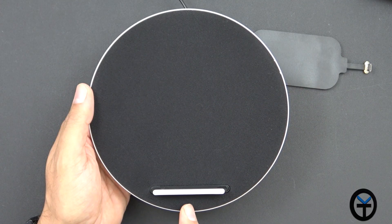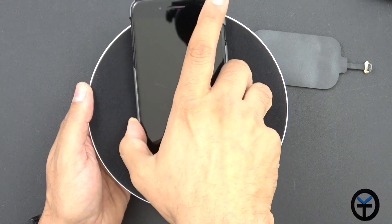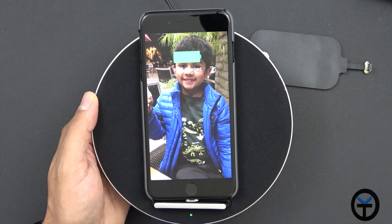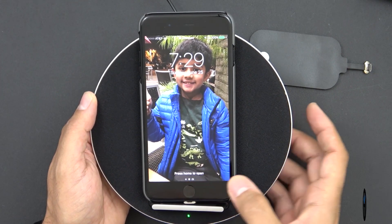There is an LED light at the bottom that indicates charging status. I'll show you the light — it's at 100% charge right now so obviously it's not going to charge anymore. But let's go ahead and play some content — I'm going to play a video.